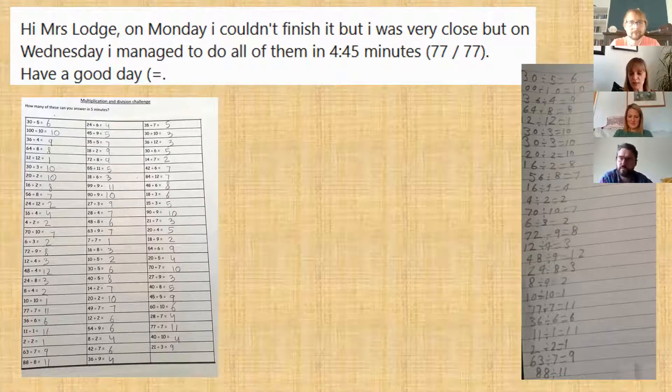This one is called Club 99, where you have to answer 77 questions in five minutes — and once you get to 77 it's all division. Some people could do it straight away so I set them a different challenge. I loved this comment I got: 'Your Highness Lodge — on Monday I couldn't finish it, but I was very close. On Wednesday I managed to do them all in four minutes 45 seconds.' That shows perseverance — the more you do it!